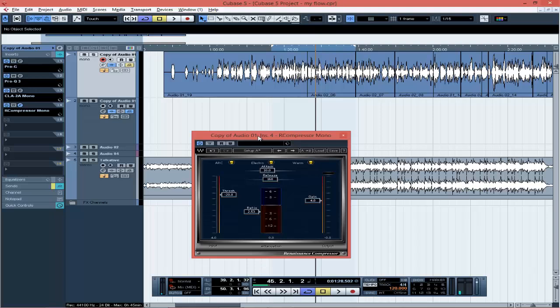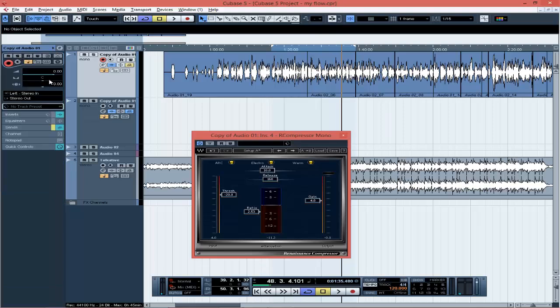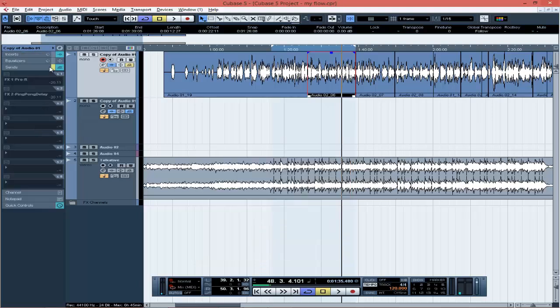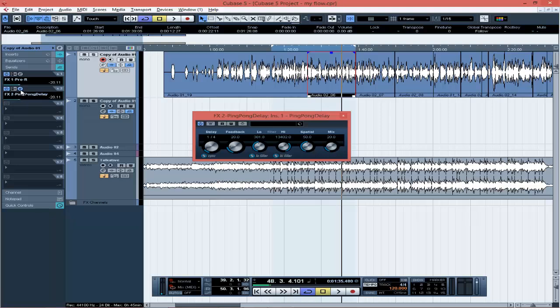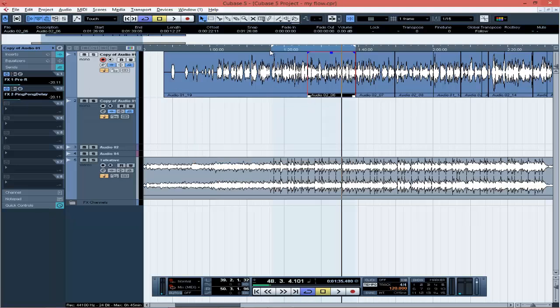You can hear whatever is going on in the beat and you can also hear whatever the vocals are telling you. The only secret is gain staging it well by using your compressors. If you can't use compressors, just use the volume level on your mixer or adjust the fader. Then the next thing is reverb — I use reverb to create spaces between the vocals and the beat. I'm using a reverb send, a filter pro plugin, and a ping pong delay.